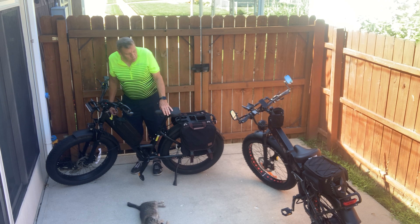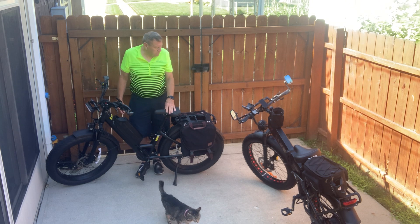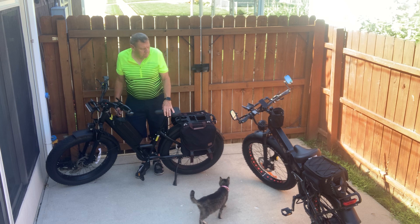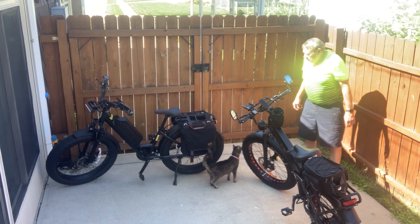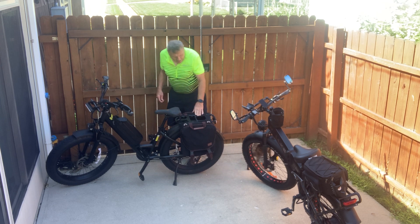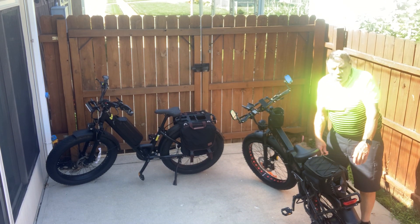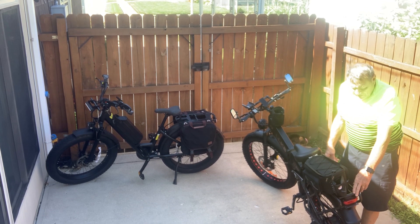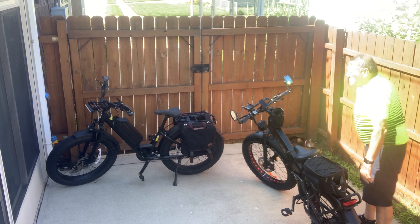They both have 26 by 4 inch fat tires. The comparison is pretty much the same on the bike rack except the Walkie X3 has a much larger bike rack where you can actually put a couple more things on there if you want to. This bike rack almost swallowed the Rock Brothers bag I have.